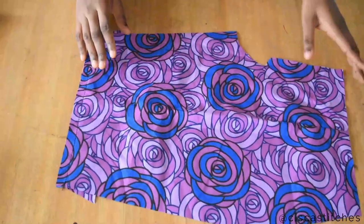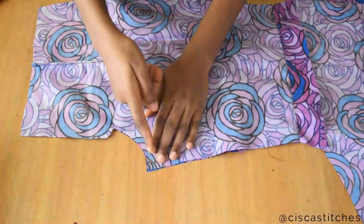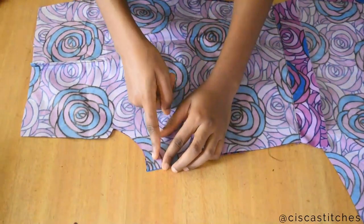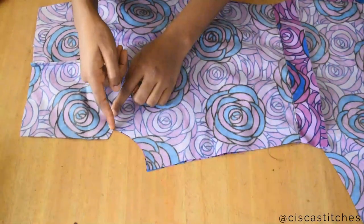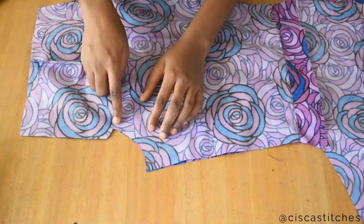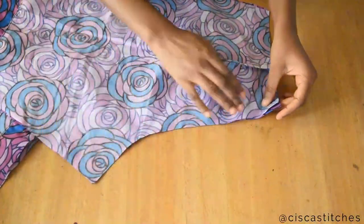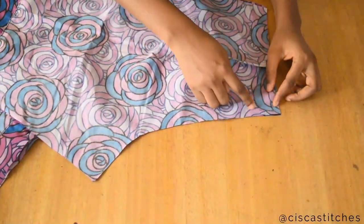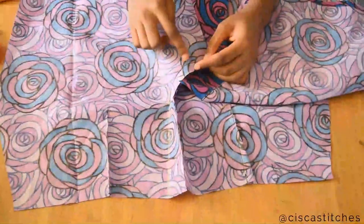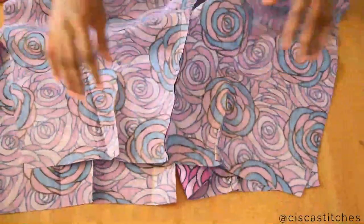I'm going to sew the crotch of my shorts. For the front, I'll sew from here up to where my zipper fly ends — that curve — with a half-inch seam allowance. Then I'll sew the crotch area for the back shorts as well, all the way down, with a half-inch seam allowance. I have sewn the crotch of the front shorts and also the back — this is the back crotch.